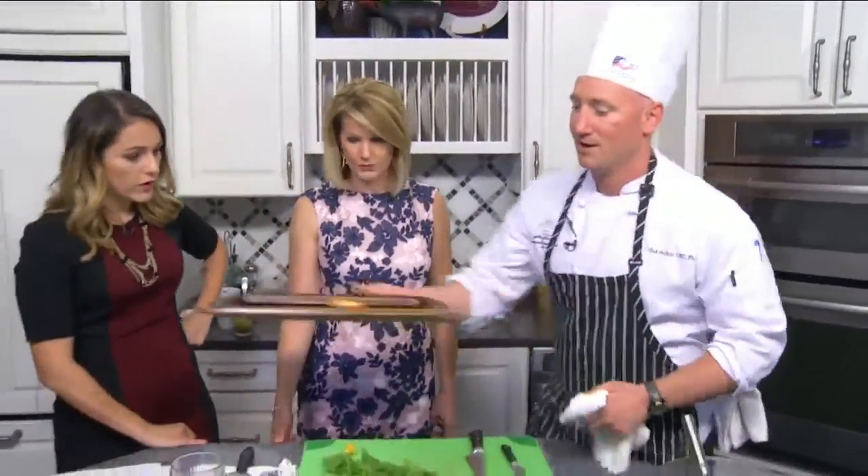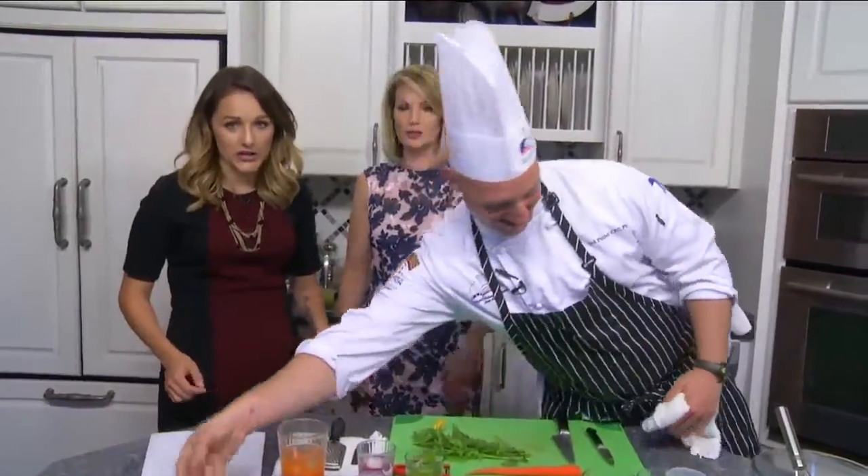Don't judge me — this is my sheet pan. Now let's throw together this vinaigrette.